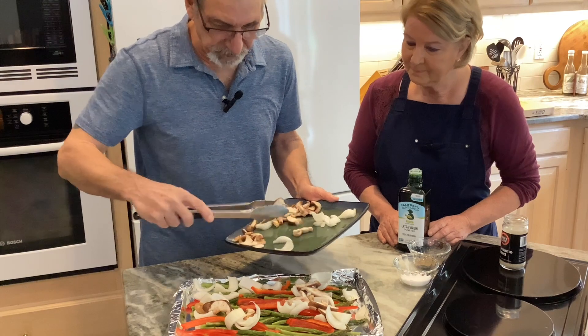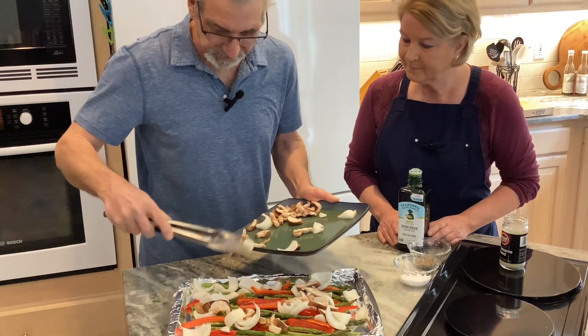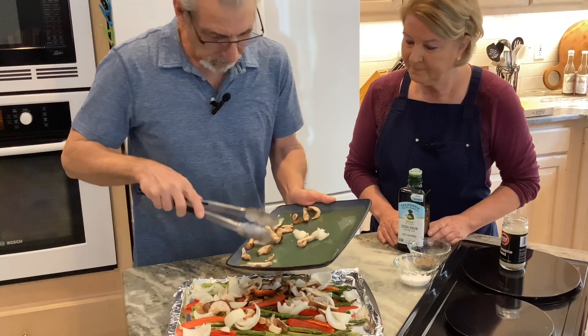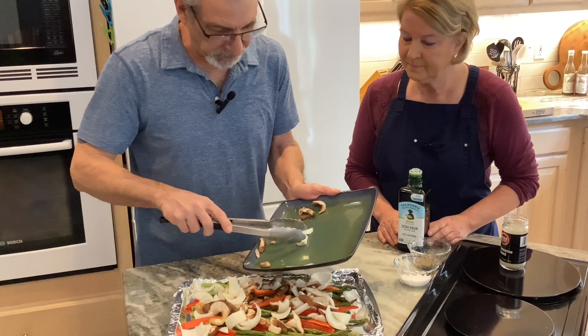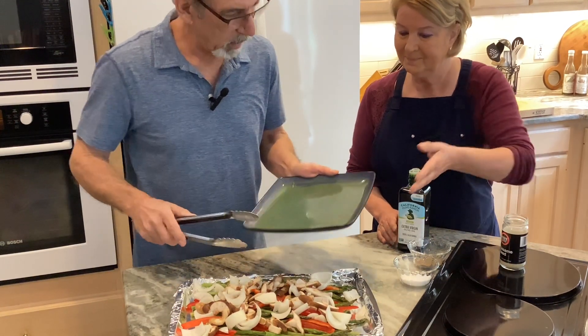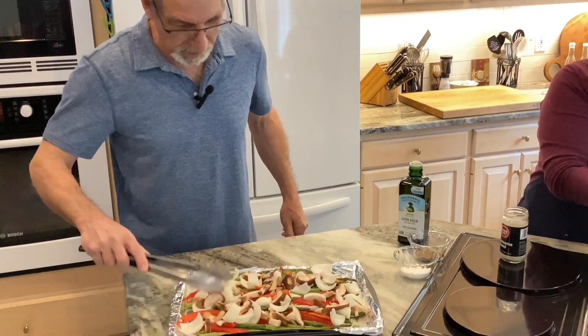The one advantage of shiitake mushrooms over the other ones is they have a lot of vitamins that other mushrooms don't, like zinc. And in a roasting situation like this, I just like them better. You can use any mushroom you like.